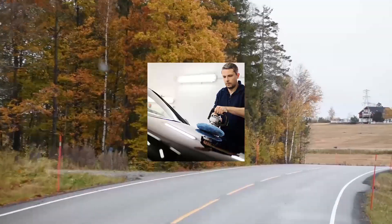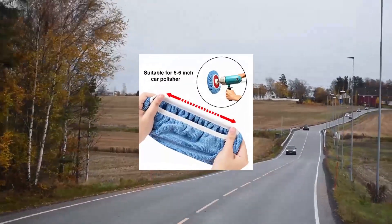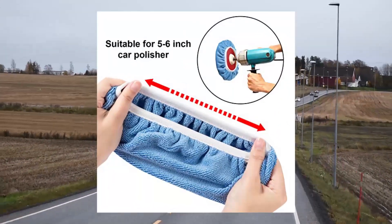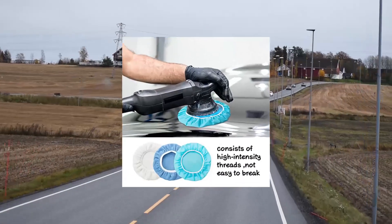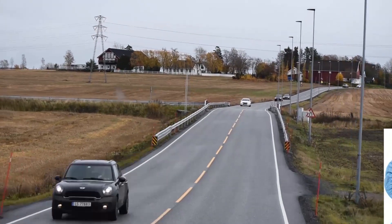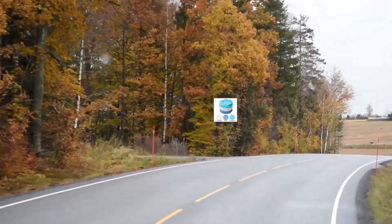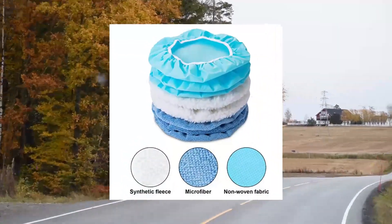20 pieces Car Orbital Buffer Polisher Pad Bonnet. Microfiber Max Baxter Bonnet Polishing Bonnet Buffing Pad Cover, 5.6 inches. Easy to use — this Car Polisher Pad Bonnet can wrap a 5.6-inch vehicle polisher. Just cover the polisher's pad on the polisher.